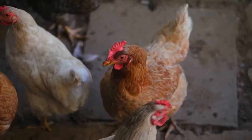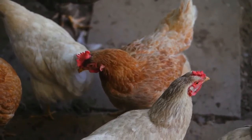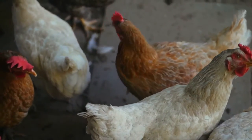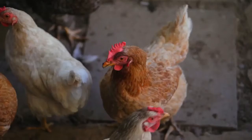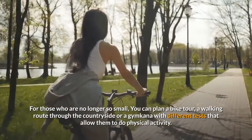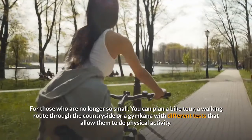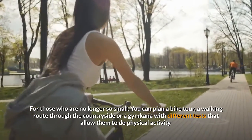Outdoor. If you are lucky enough to have a nearby park or have a garden at home, organize traditional games that allow them to be on the move, such as hide and seek, blind hen, chairs. For those who are no longer so small, you can plan a bike tour, a walking route through the countryside or a gymkhana with different tests that allow them to do physical activity.